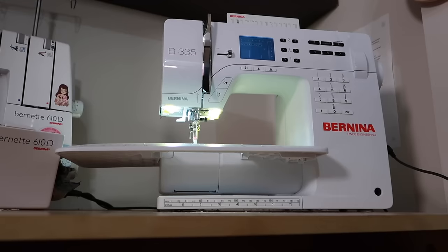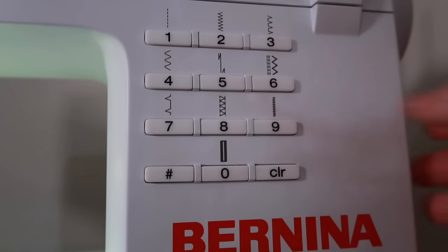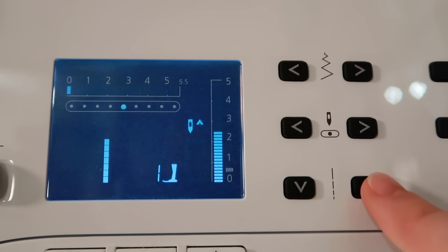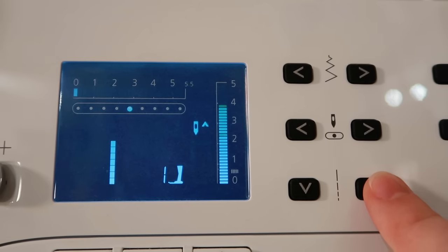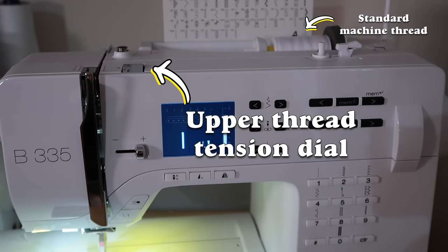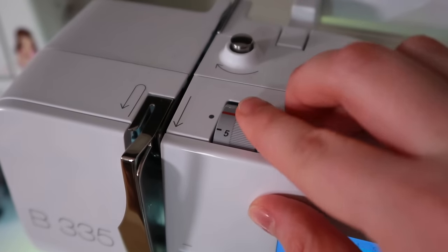Sewing is usually performed using a straight stitch. You can use other stitch types to get different effects, but that's beyond the scope of this tutorial. Set your machine to a regular straight stitch. Your stitch length will probably need to be lengthened from the regular default setting — I set my stitch length to 4 when the default is 3. The upper thread tension will most likely need to be adjusted as well.